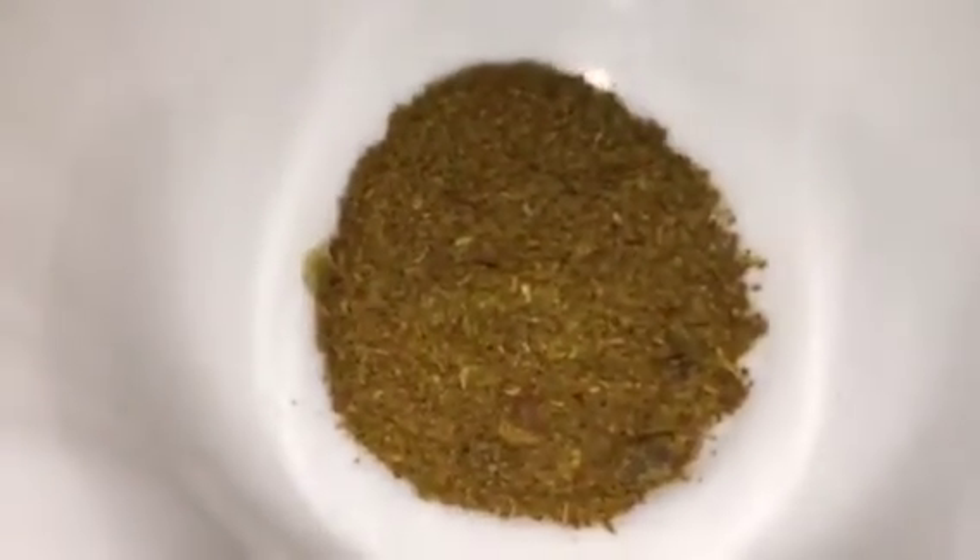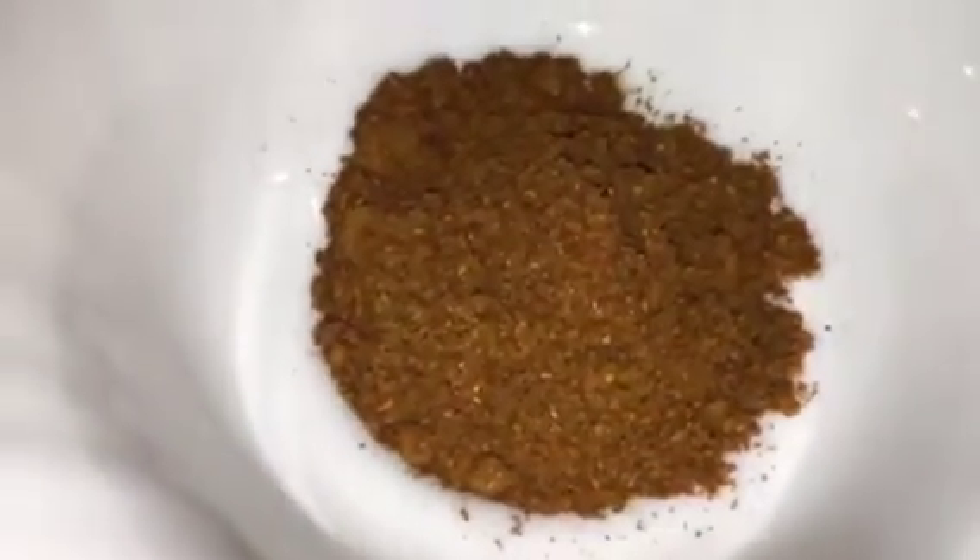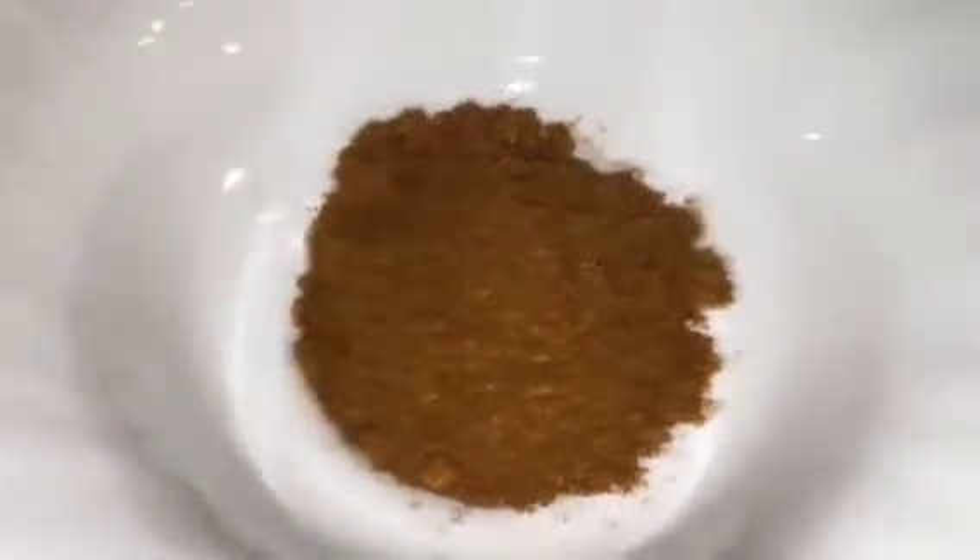This is dhania powder, that means coriander powder. This is garam masala powder. This is bhuna hua jeera powder, that means roasted cumin powder. This is lemon or neembu, and this is ghee.